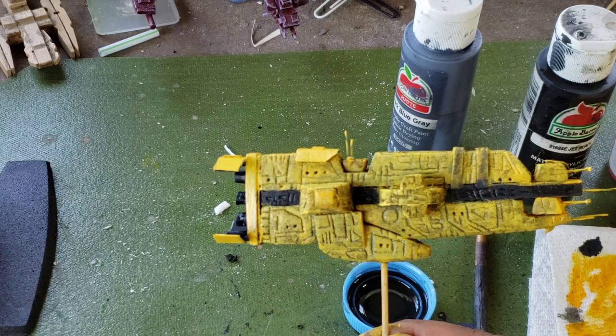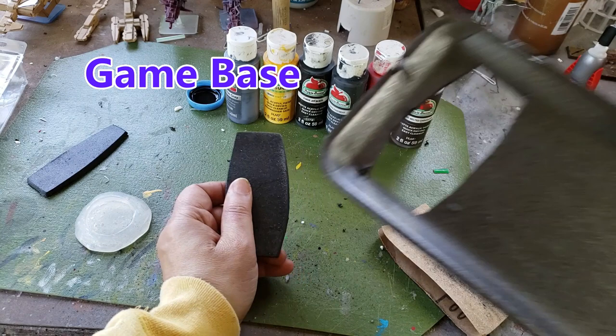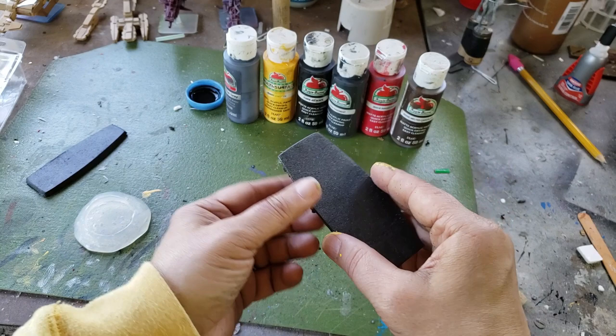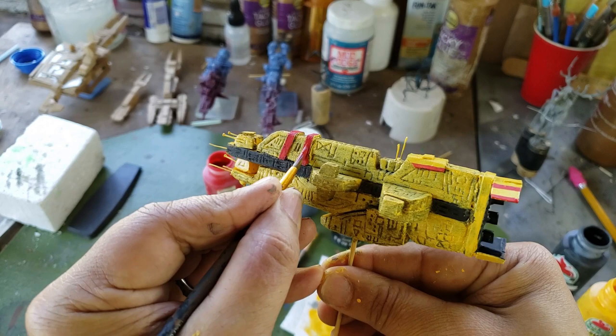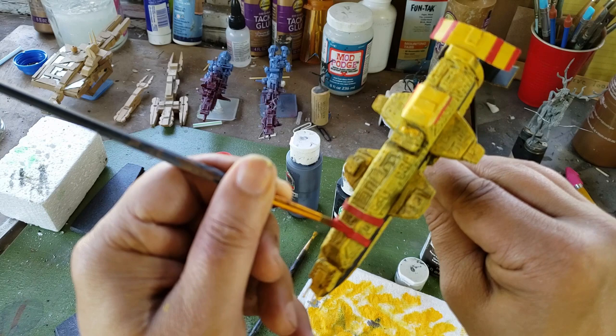While the ship is outside drying, I take a piece of black foam from one of these trays and begin to shape the base. I use one of these magnetic buttons — which are very heavy — to secure the ship in the center. This is similar to painting any other model. Foam does absorb paint more, so if you want your model a little bit brighter, you will have to do a couple of coats. But other than that, it's pretty much like painting any other model.